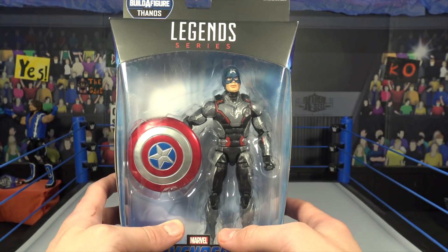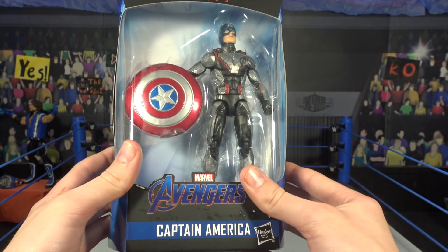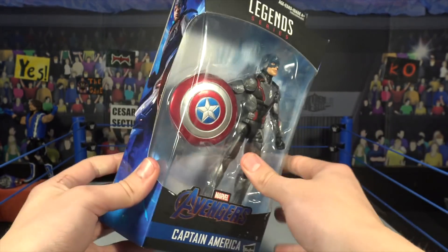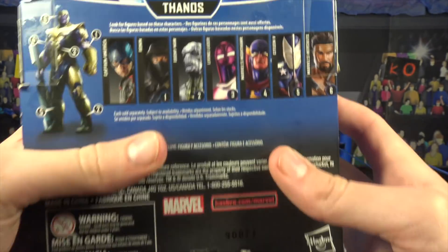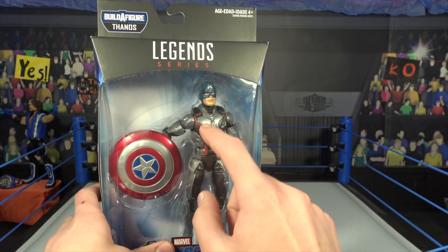Starting off with Captain America, part of the Endgame brand new series. We picked these up at Walmart - there's a bit of dust on it. There's a nice picture of Captain America on the front, and on the back there's Captain America along with all the other figures in the series. Pretty cool - I love picking up a Marvel Legend every once in a while.